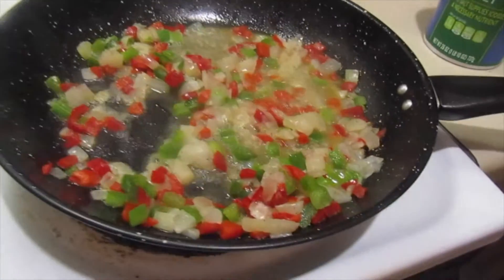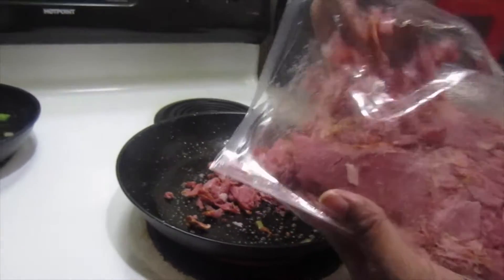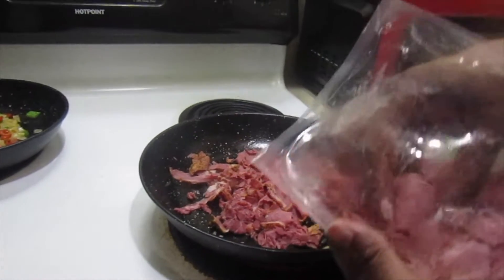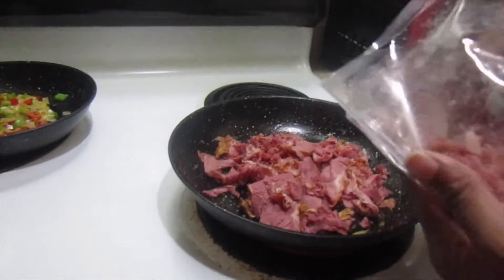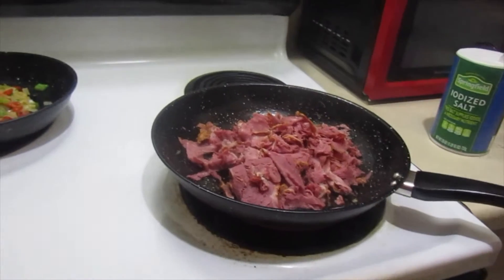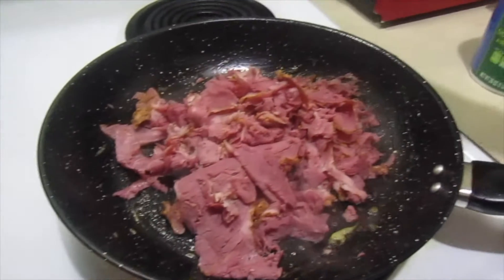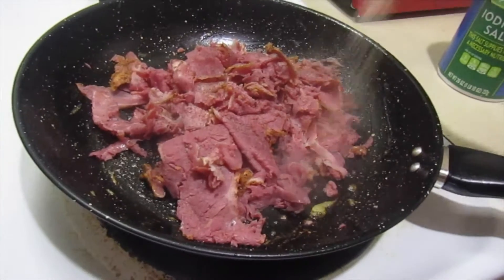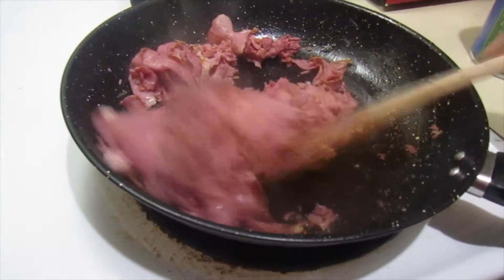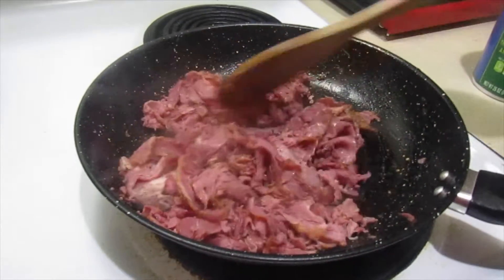Now I want to show y'all how I do my pastrami. This pastrami is already cooked, so I'm just adding my own twist to it — some salt, pepper, and garlic powder to wake up those flavors. I've got this on medium heat and I'm about to work those flavors right in.